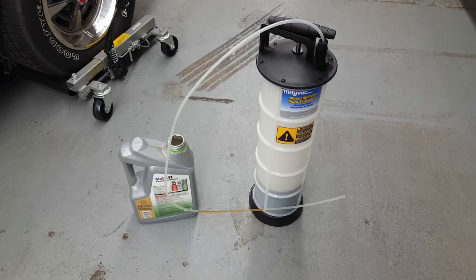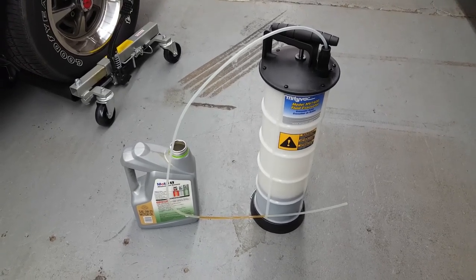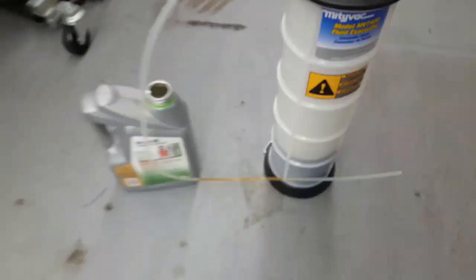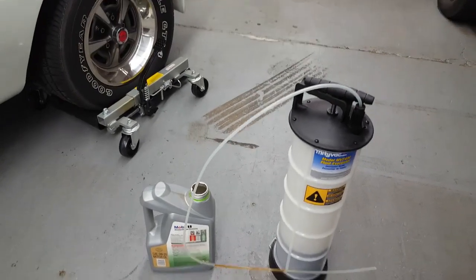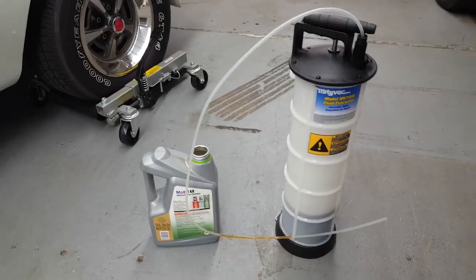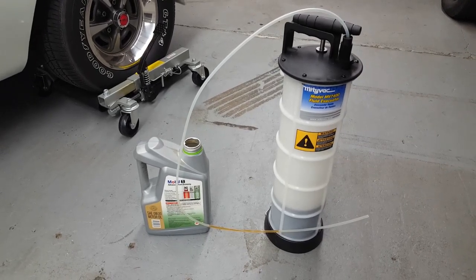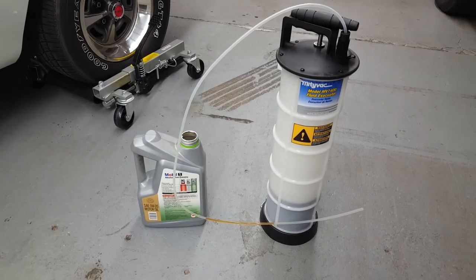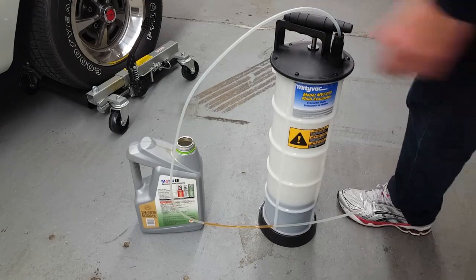Hey, Jim Murphy from Muscle Car Appraisal. What is that? This is a MightyVac fluid extractor. Super easy, super clean. You can extract fluids from your oil pan, your transmission, your radiator, the rear end, a front differential and a four wheel drive. Real clean, real easy, no splash, no spill. Very simple to use.